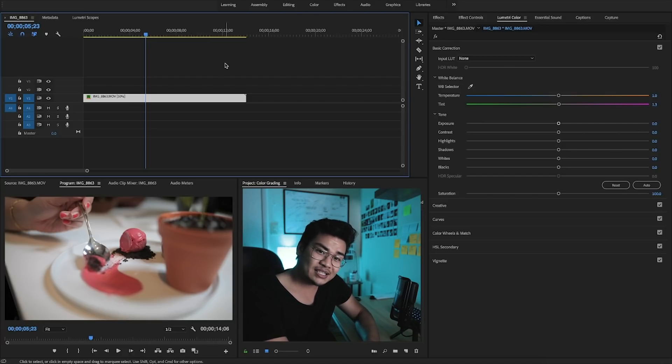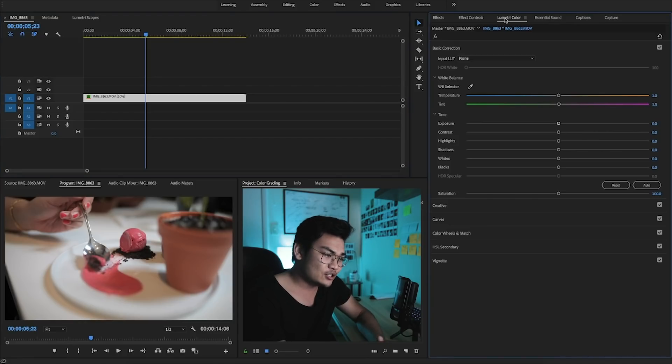Now let's jump straight into the Lumetri Color itself. The Lumetri Color tab is going to give you everything jumbled up — it's Premiere Pro's way of bringing everything you're going to want to use in color grading together in one space, so you can stay organized and go through each aspect in each tab.